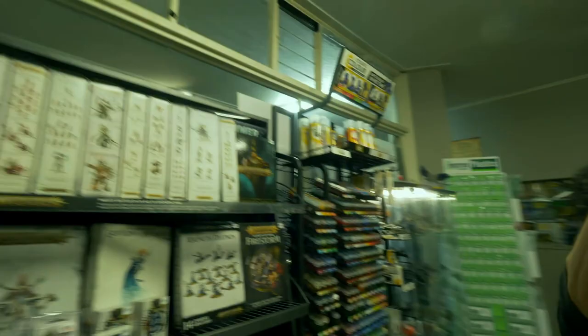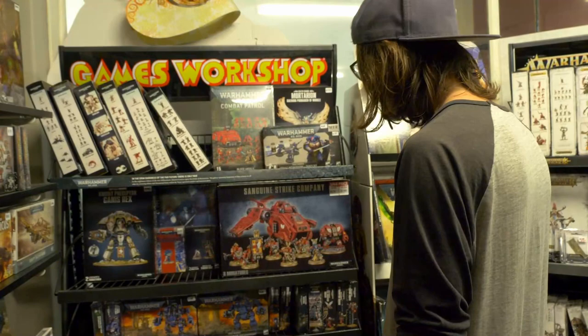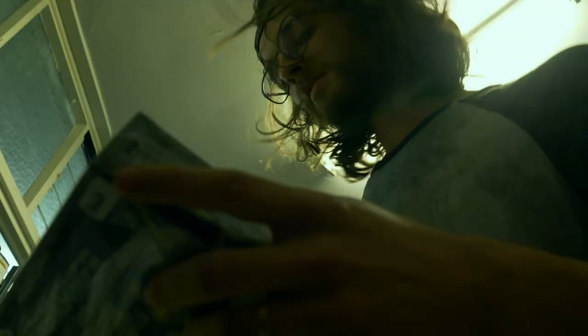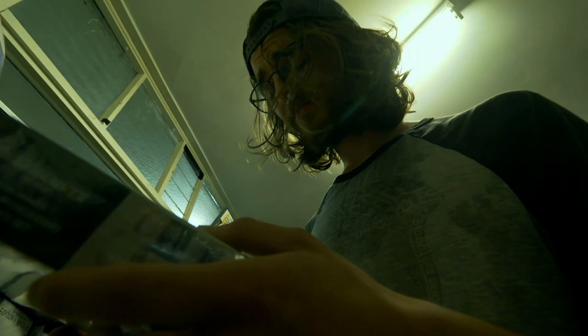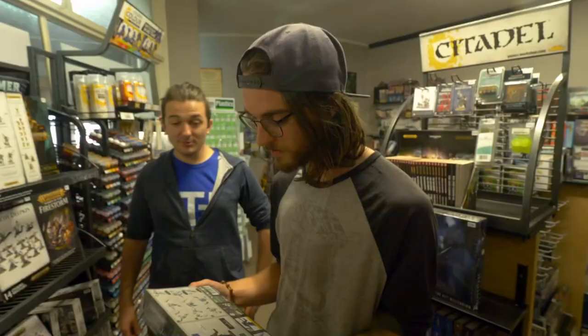$230 just for a starter box? How am I supposed — oh, what's this? A starter set for $60? They look cool, but maybe this is like the dumb box. Maybe it'll look stupid if I get this. I mean, I can afford $60. Hey, you interested in space marines? Yeah, they look really cool. Yeah, awesome!